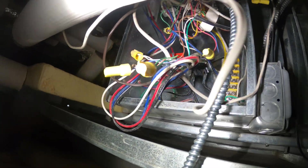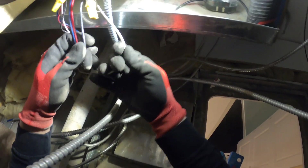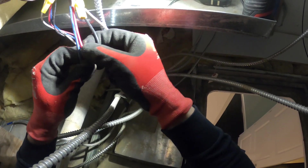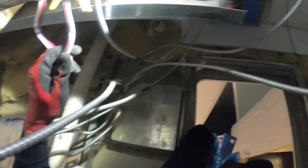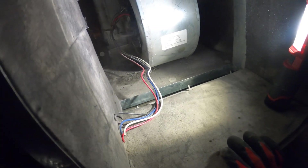Let's begin by disconnecting our wires. These are our four wires coming into the control panel. One line is neutral and then we have three speeds: high speed, low speed, and medium speed. I'm just going to cut this here and we can begin by pulling out this whole assembly.